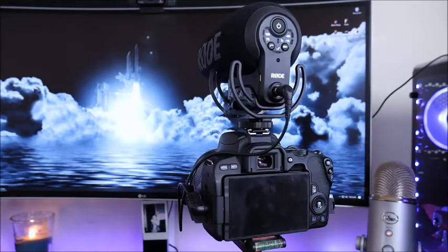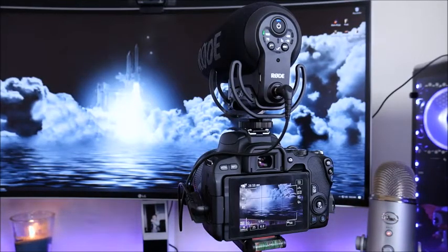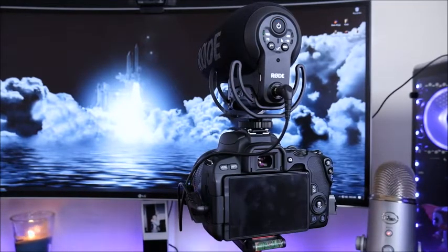The Pro Plus now has an automatic on and off feature, which is definitely my most favorite feature about this microphone. I can't tell you how many times I've gone to record a video just to realize I had forgotten to turn on the microphone, or turned off the camera and forgot to turn off the microphone, only to come back to a dead battery. With this, you plug the microphone in, turn the camera on, it automatically fires on the microphone. And when you turn off the camera, it will also turn the microphone off, allowing you to save and maximize your battery.